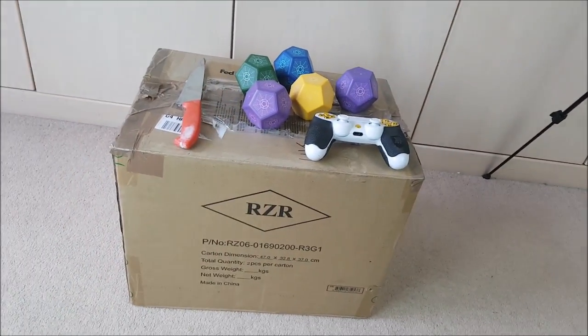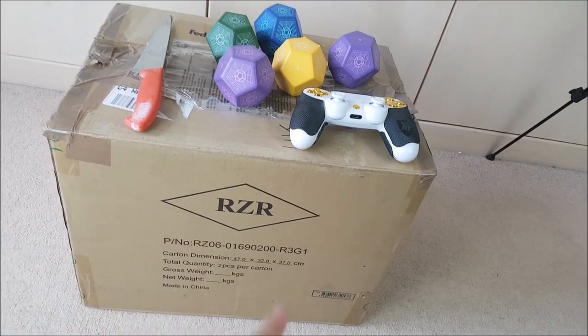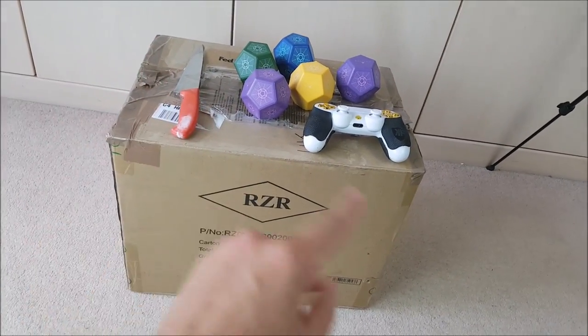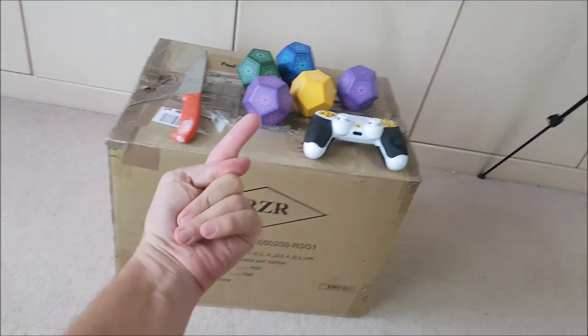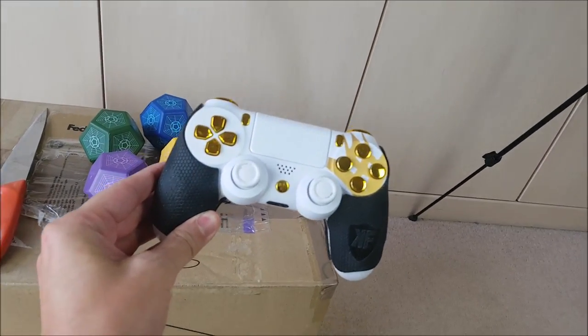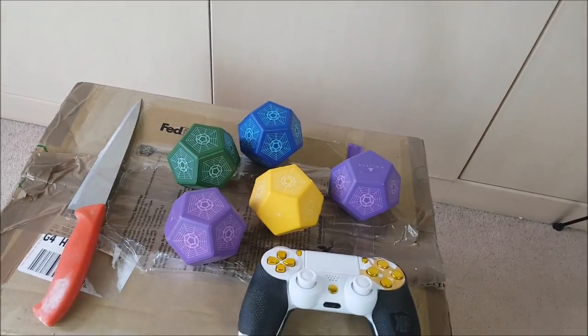Look what we've got here — another box to open. This one was sent to me by the lovely people at Razer. I have no idea what's inside other than Destiny 2 goodies, so I thought it'd be fun to open this box with you guys. As ever, the controller is here to give you a sense of scale, and we've got some engrams just to get us in the mood.